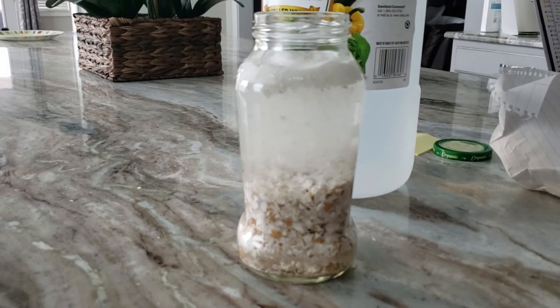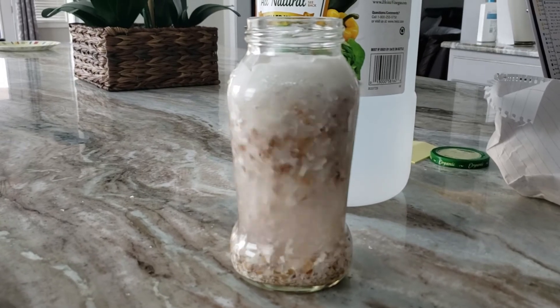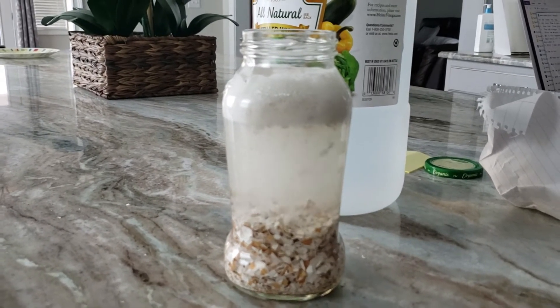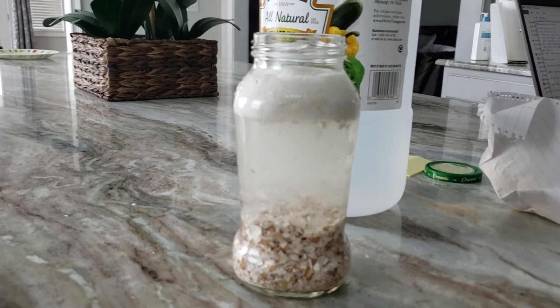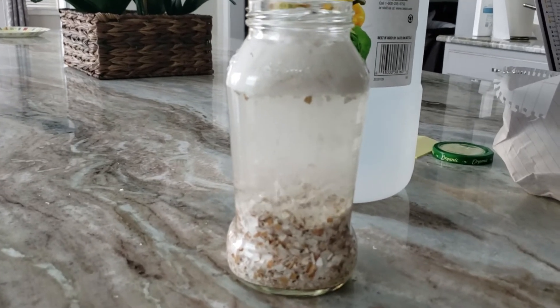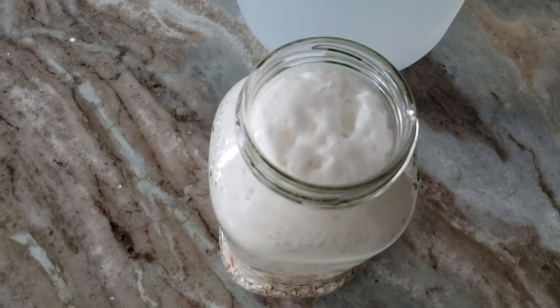It might take maybe one or two hours. You can see the difference — see how it is bubbling. Wait until all the bubbles have stopped, then cover it with a paper and secure it with a rubber band, and leave it in shade for three days. If you want to label it, you can label it.